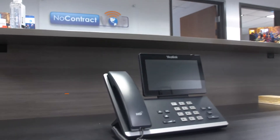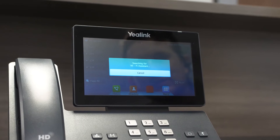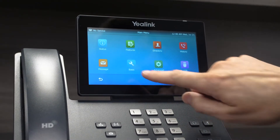So first let's go ahead and plug it into power. This is the first time powering it up and it's going to try to set itself up, but it's faster to just do it ourselves.